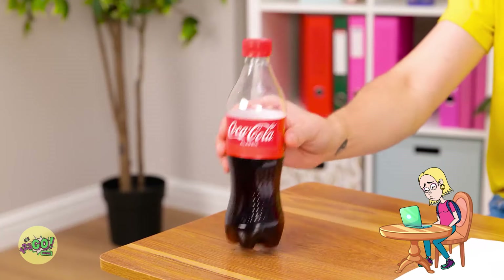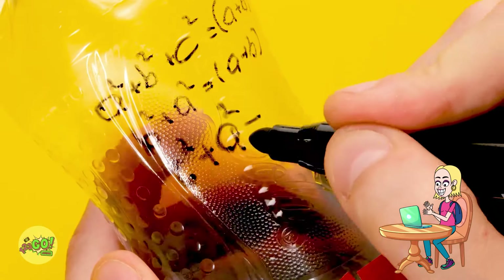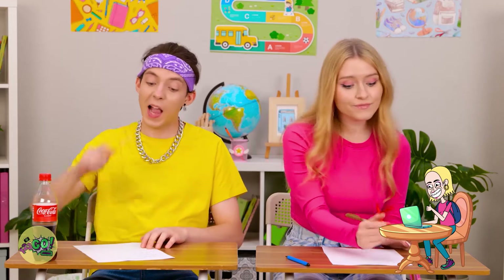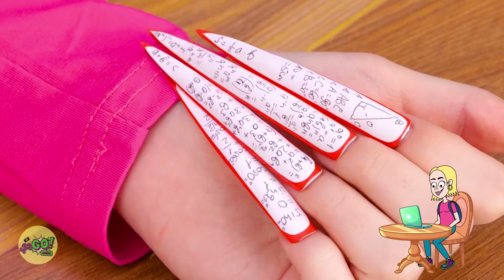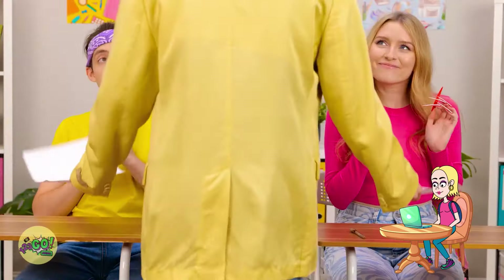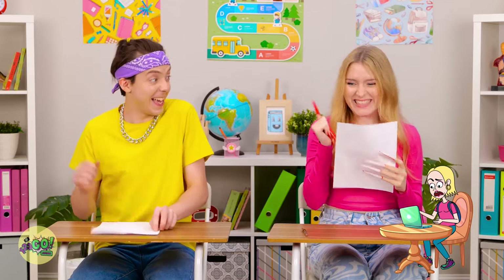My soda! Ta-da! Clever, huh? It's super easy to make — just turn it upside down and write the answers here. Then flip it back over. That's brilliant! Ready? Oh yeah — I was born ready. It's time to flip. There they are! Guess now's the time! Hello, friends! Wait a sec! And time's up! Good job, class! What did I get? And me? Awesome! We did it! Woohoo!